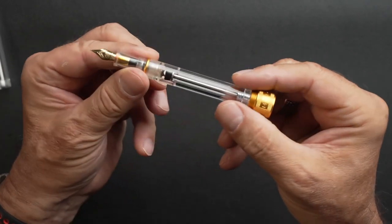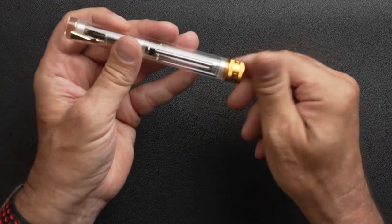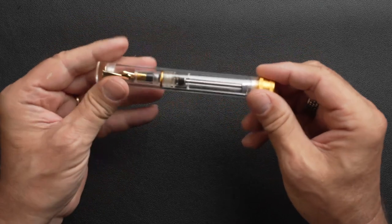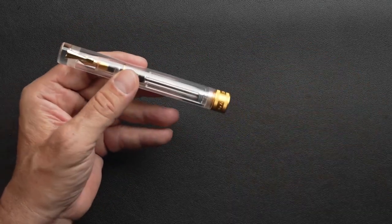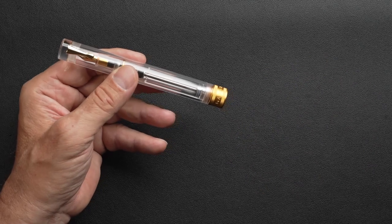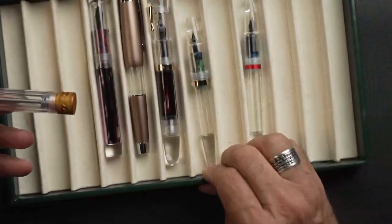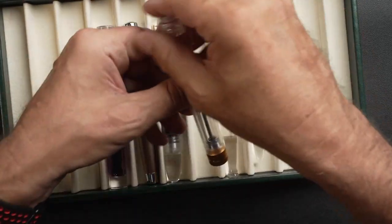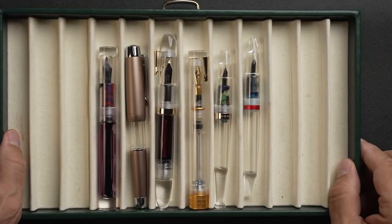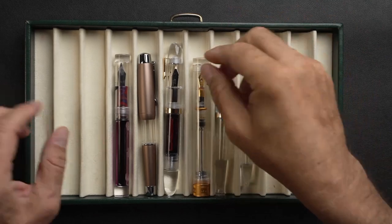So that's the inside of this pen. Now I would like to do a size comparison. I propose we compare it to other Magon demo pens, which will also give you an idea of the size of this pen.